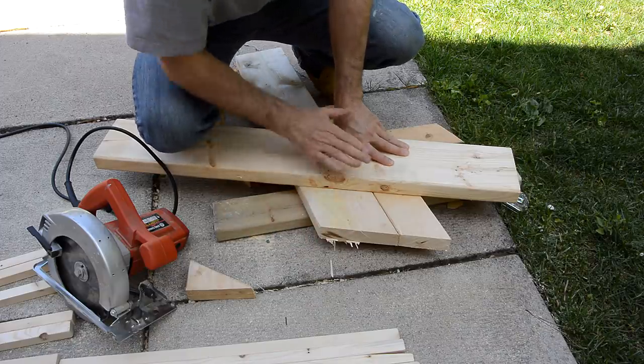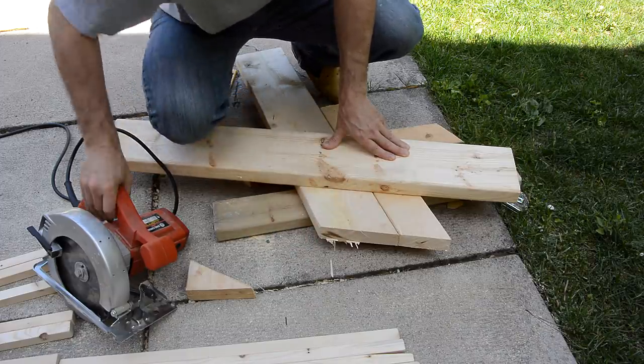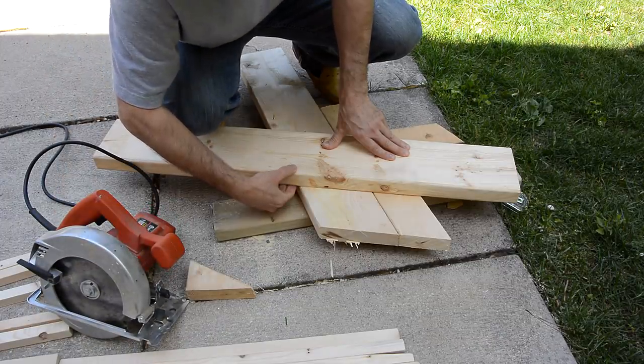I couldn't quite cut deep enough because this piece of wood hits the motor, so if you make one of these, use a thinner piece of lumber for the guide.